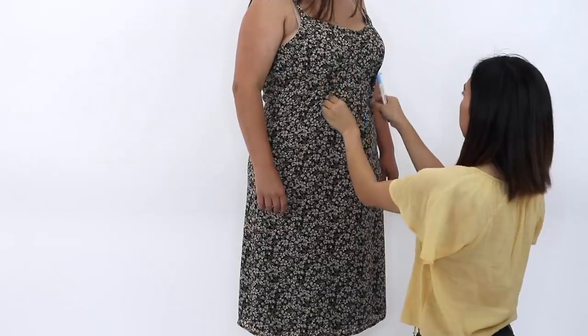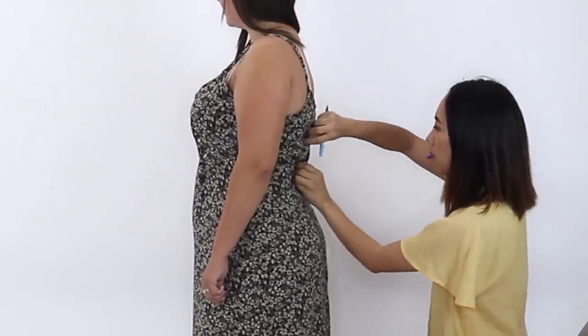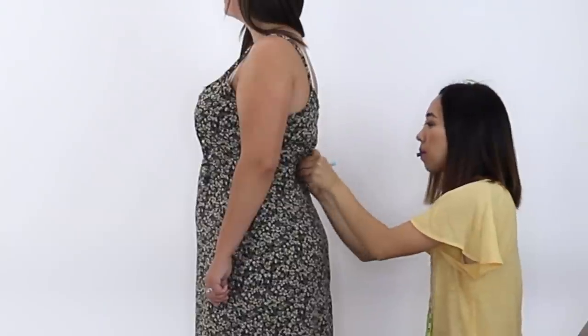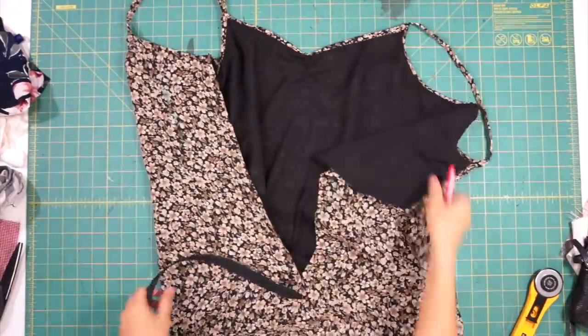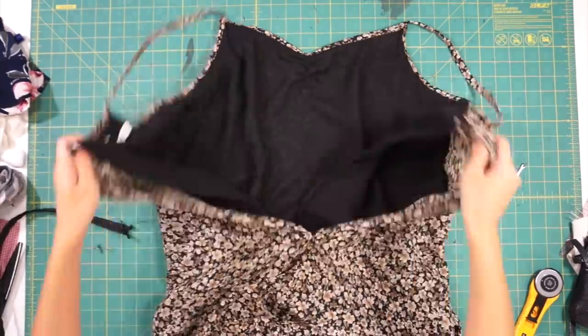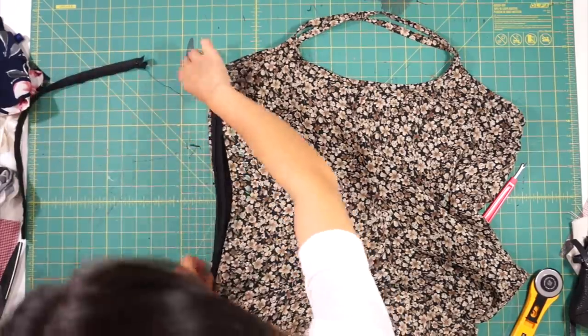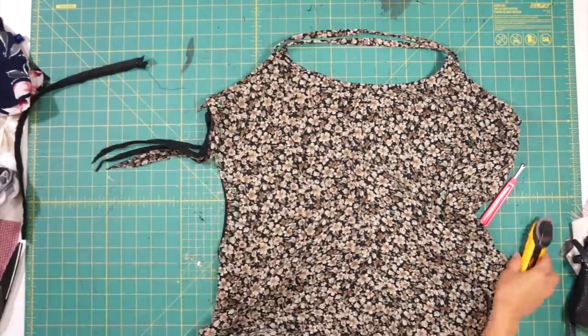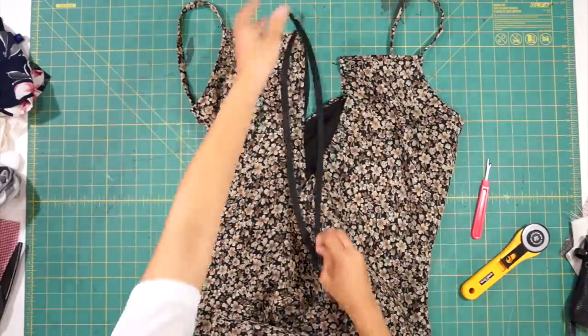This is the second item we picked out. Sierra would like it better if it was more fitted and hugged her curves. So I thought we could sew some darts underneath her bust and also take in the center back at the zipper seam. We also need to pull up the straps so it's not so low in the front. I went ahead and took out the zipper so I can adjust the back seam to make it more fitted. Then I re-sewed the zipper back into the dress.